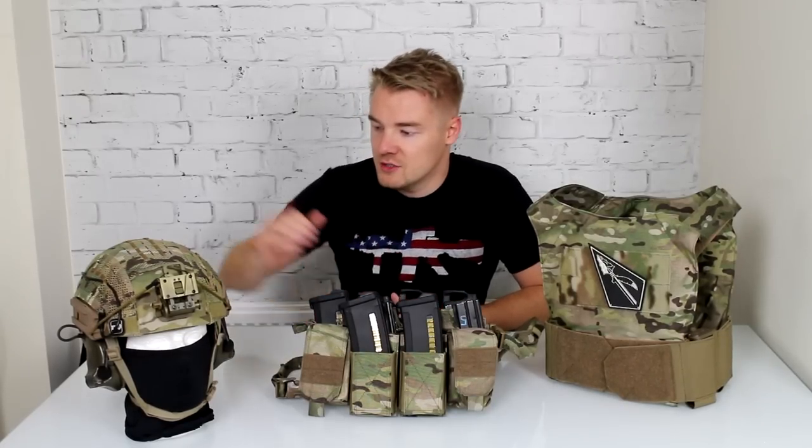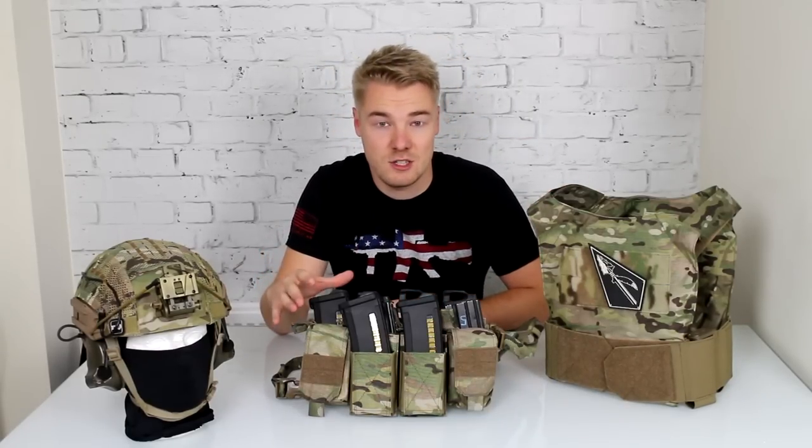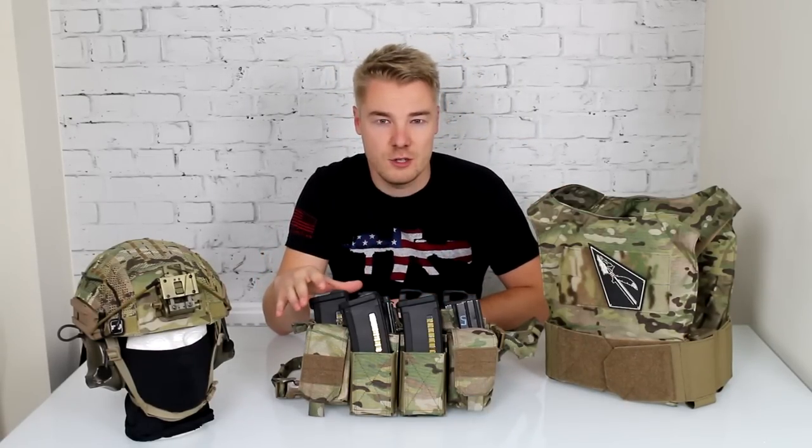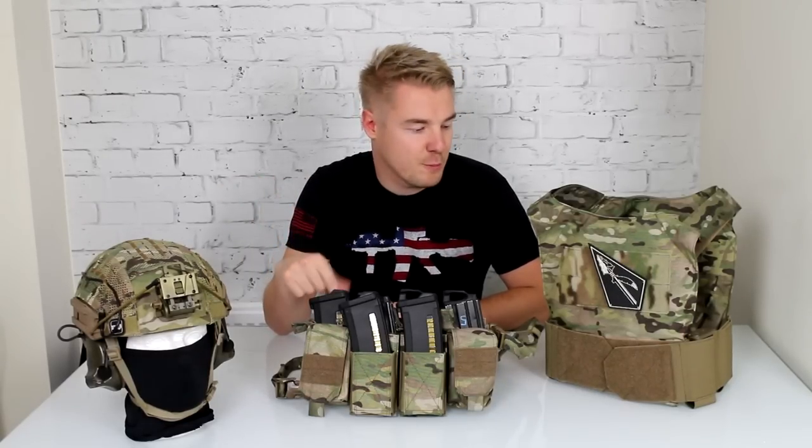So in my recent CQB videos you did see me using this helmet, this is a different style helmet to my usual Team Wendy setup. And now I've also been sent this — sent to me by the guys at UK Tactical. This is a Warrior Assault setup, which is a pretty common and very popular make in the UK. A lot of airsofters do use Warrior Assault — it is actually a real steel company, and there are guys out there in some pretty dangerous places who have put Warrior Assault kit to the test.